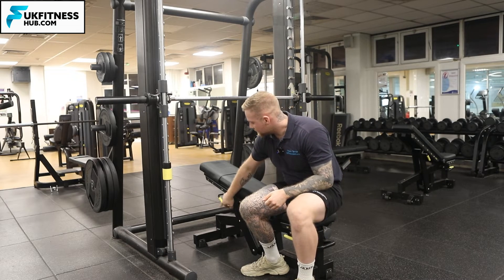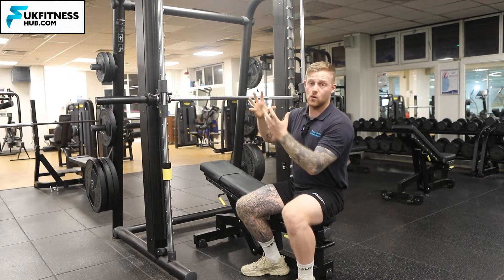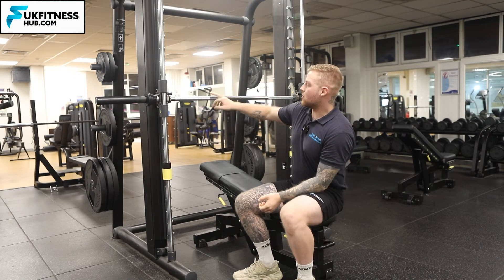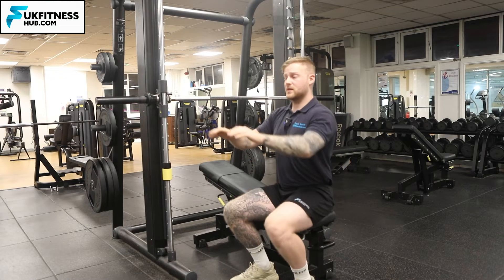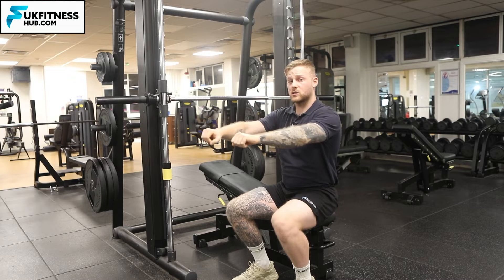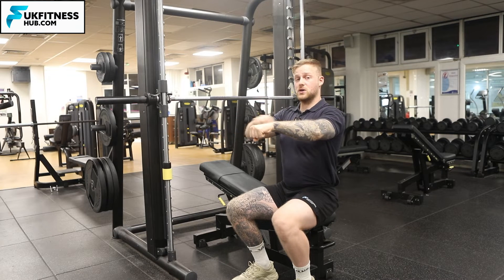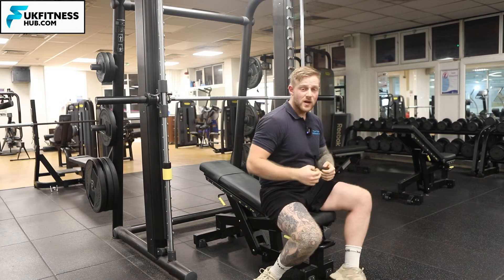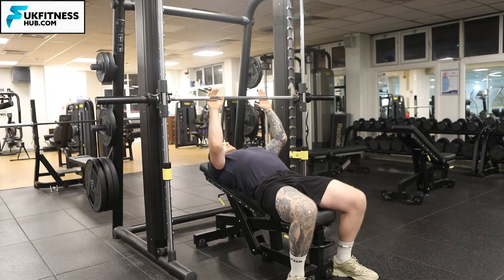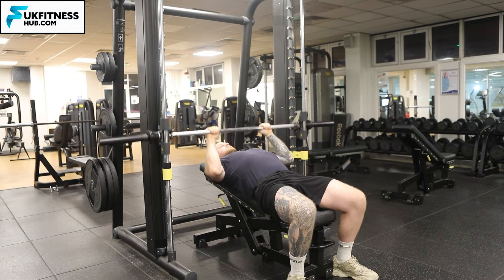I can adjust the incline via this lever here — pulling it back to get a more shallow or higher incline. Once I've got that, I want to set up the bar so that when your arms are straight while lying down, you're not reaching to unlock it or bringing your shoulders forwards. The bar should be unhooked with a slight bend in the elbow. When I come all the way back, I bring my elbows into my sides, then unlock the bar, come all the way down and back up. What I'm looking for is nipple line.